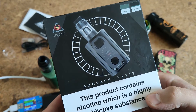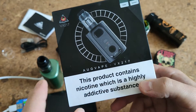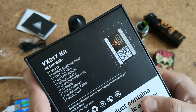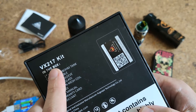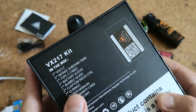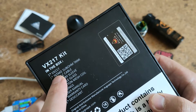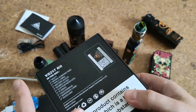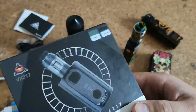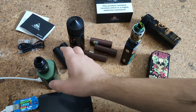Hello my friends. Today we talk about the Algvape VX217. Let's see what we have in this kit — exactly a box mod with Type-C, a sub-ohm tank, intake, Type-C cable, and other things.